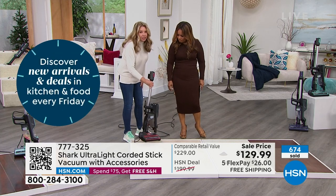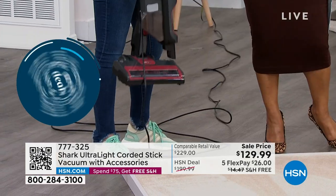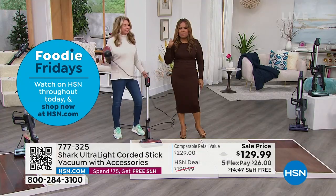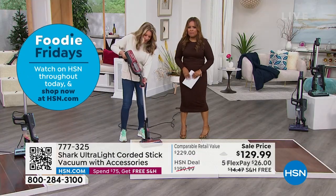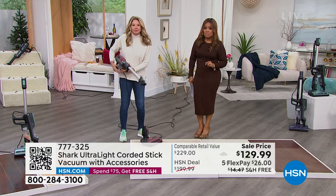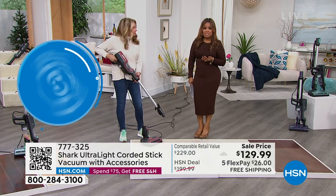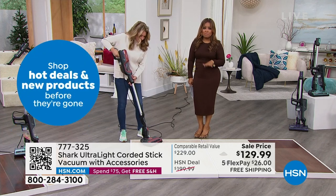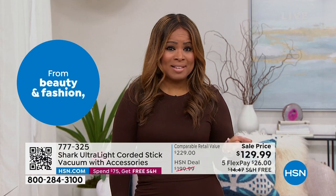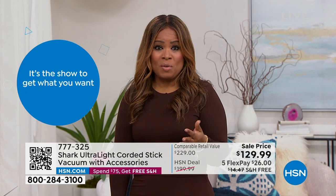It fits into the smallest closet — that's a challenge for a lot of us solved. If you'd love to take advantage of it, give us a call. Shark is that number one leader in floor care, backed by a five-year warranty. You want to buy this because it will help you take care of your floors faster, easier, more frequently, and it's lightweight.